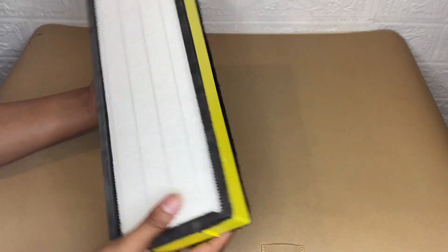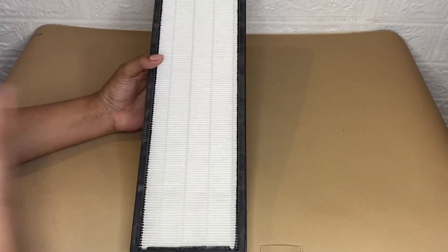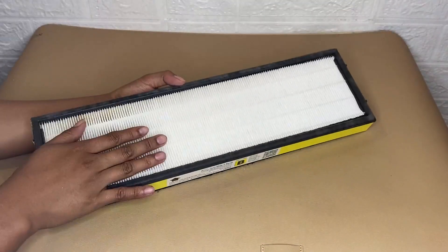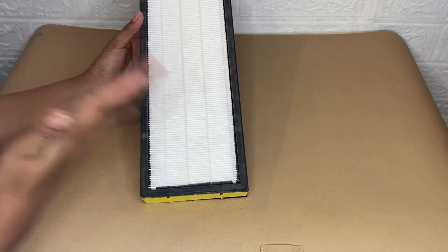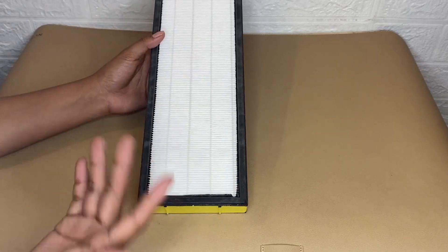This Germ Guardian air purifier replacement filter is worth buying because it helps to maintain the performance of the air purifier and keeps air quality up. I would definitely recommend buying this — I'd rate it a five-star rating and it's worth buying.